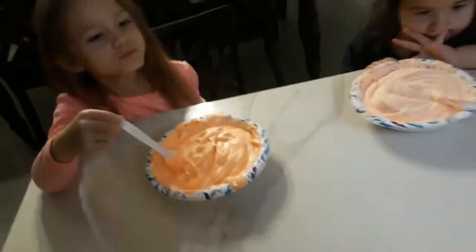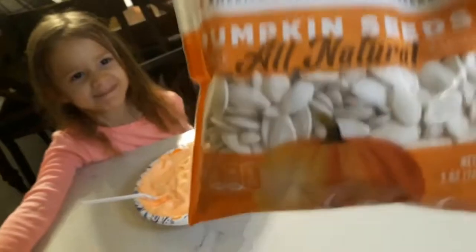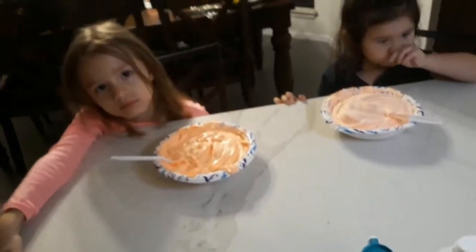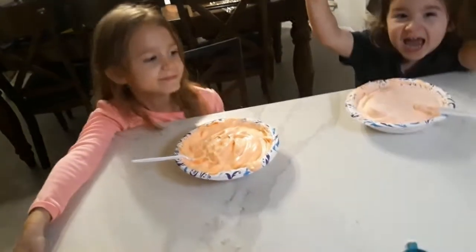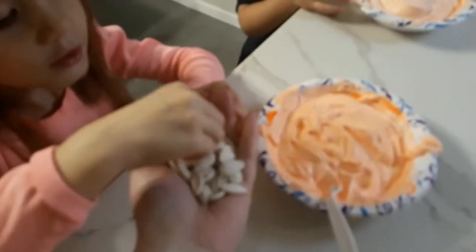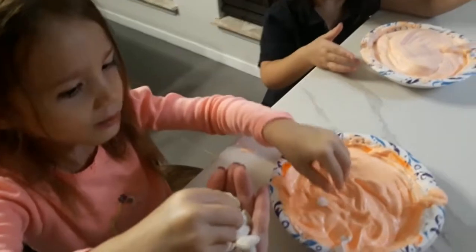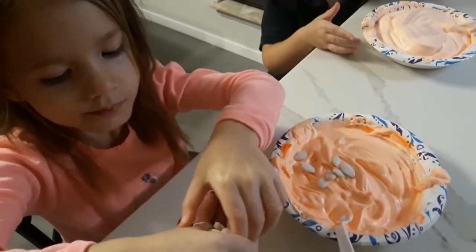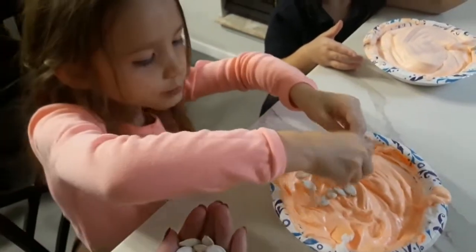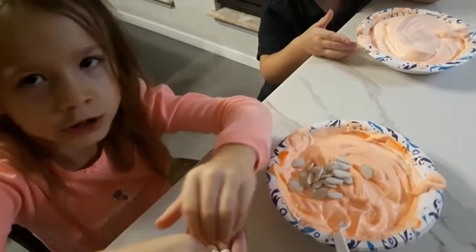Now we're going to add - should we add some pumpkin seeds? Pumpkin seeds! Let's add these and then we'll mix it some more, and then we'll add our activator and we'll mix slime. So we got our pumpkin seeds. Avery, how many are you going to put in? She ate one! We bought our pumpkin seeds because we haven't carved pumpkins yet, but you could carve a pumpkin and use those seeds after you roast them to put in here. You can make your own pumpkin seeds under Halloween.